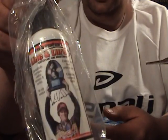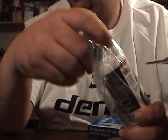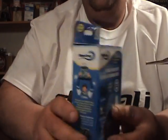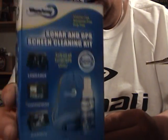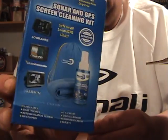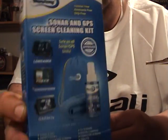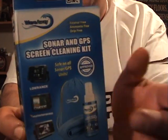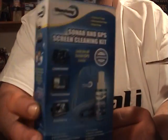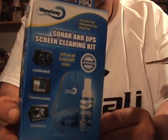And I got a couple things. I got KVD line conditioner — I swear by this stuff. Best stuff on the market in my opinion. And I got some Wave Away. My cloth is just starting to get worn out and my bottle's starting to run low, so I got another one for my graph. This stuff is absolutely the best for electronics, sunglasses, cell phones — pretty much anything. It's awesome stuff. Highly recommend it.